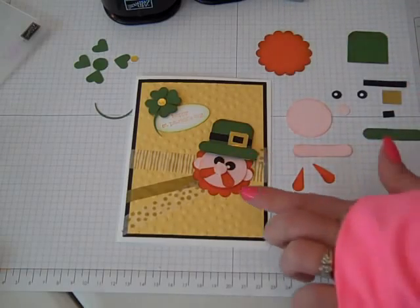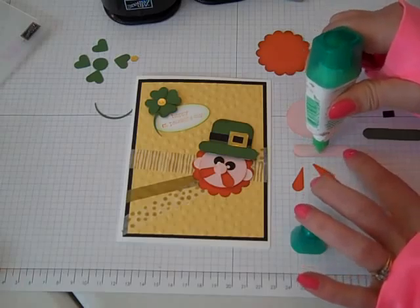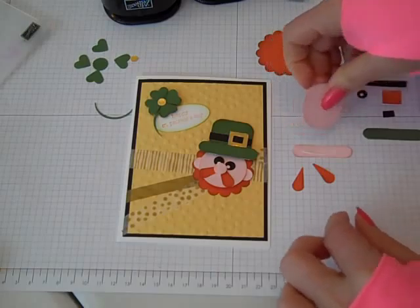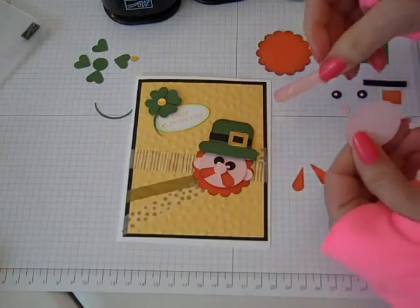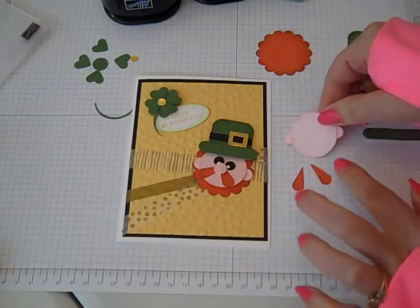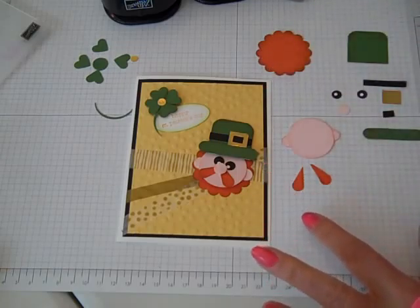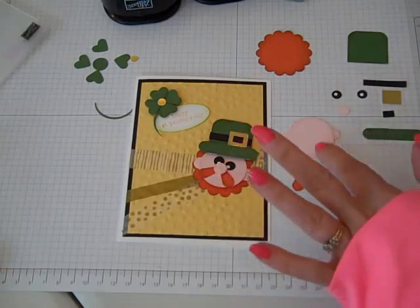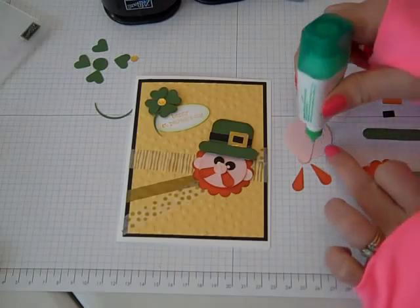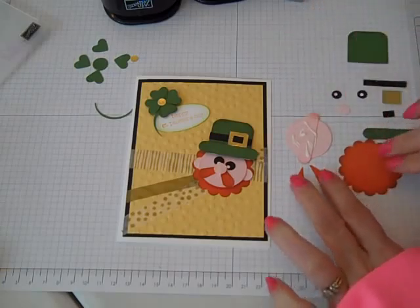Okay, so let's put together our cute little leprechaun. First thing I'm going to do is take the strip of word window - for mine this is pink peridot paper - and I've sponge inked all around the edges on all of these, so I've got my sponge dauber and inked around the edges to define it. Alright, so now I've got the ears on. I'm using Tombow multi-purpose glue pretty much throughout, and we'll use a little Stampin' Dimensionals here in a bit.